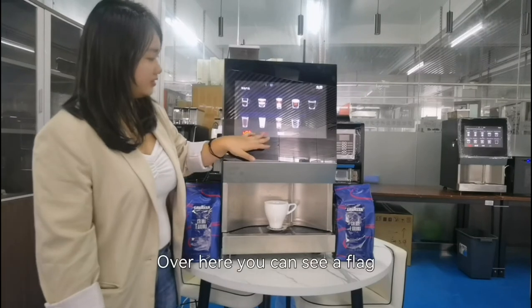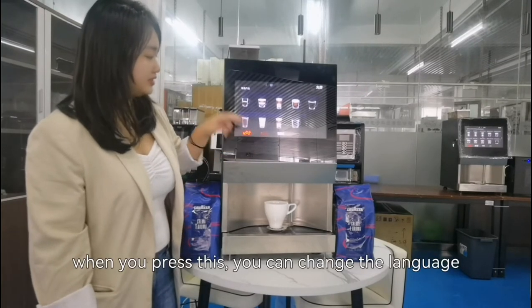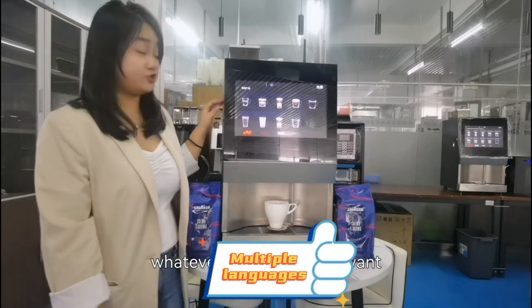Over here you can see a flag. When you press this, you can change the language — whatever language you want.